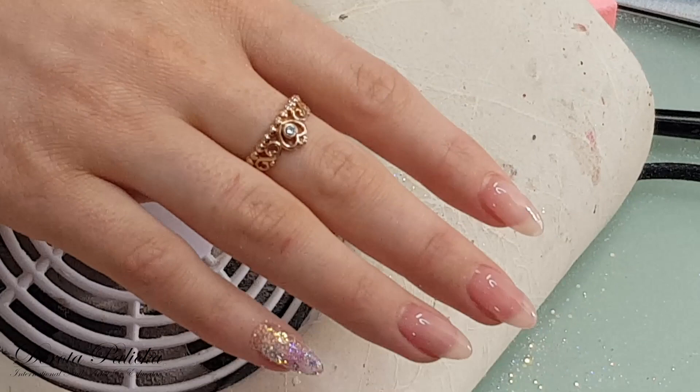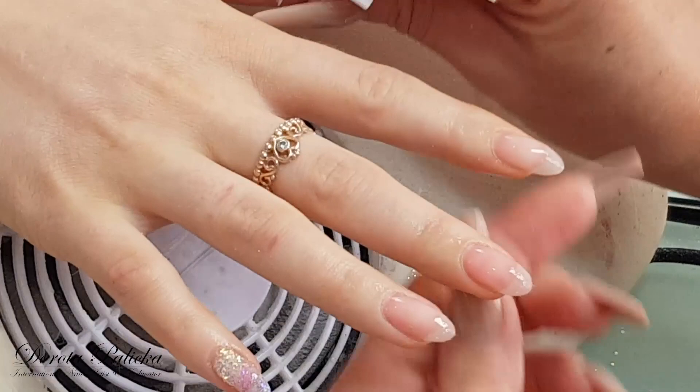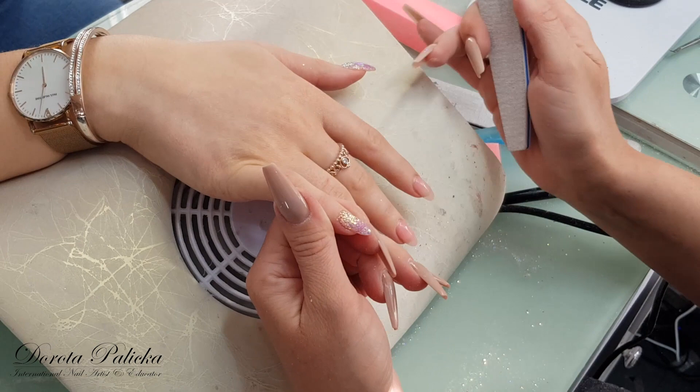And now I can shape them. So I remove the inhibition layer and get all my pots away. Make sure when you file you always take away all your pots, gels and acrylics, so they don't get dust in them. Any kind of dust in your products can cause lifting as well. Put my fan on and then I'm shaping.